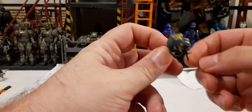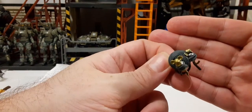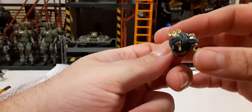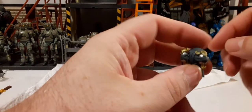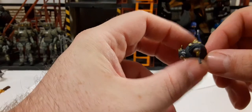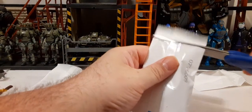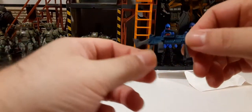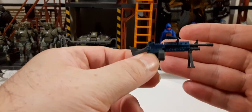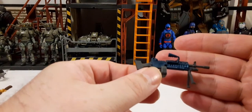Another back bling — I think this is Meowscles'. It has a ball of yarn on it. Next up, oh this is cool — a heavy machine gun! This is awesome, done in blue and grayish tones. This would actually look good on something like a Cobra Trooper.